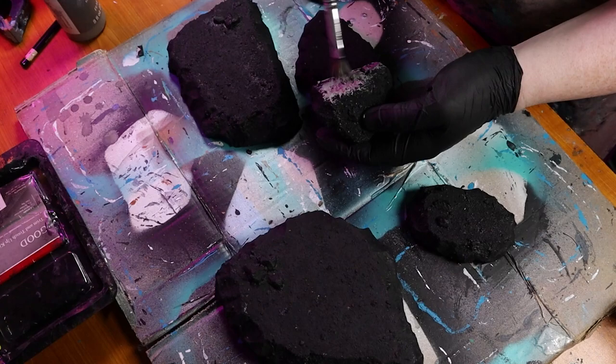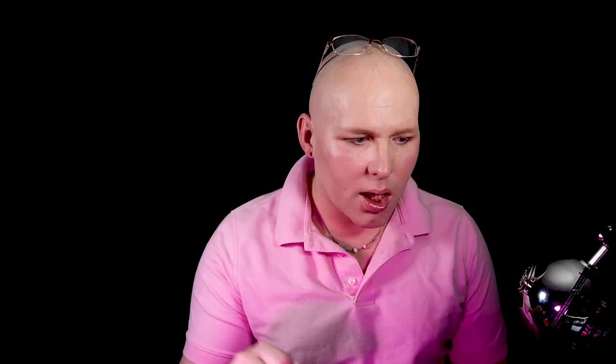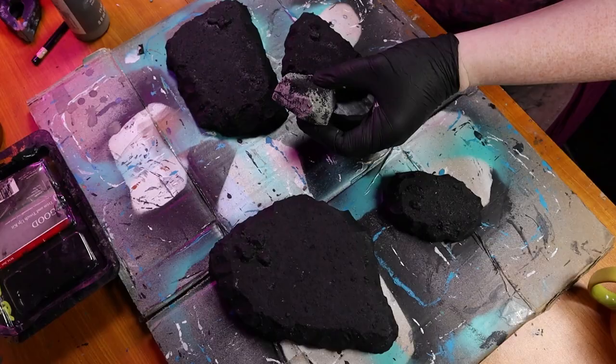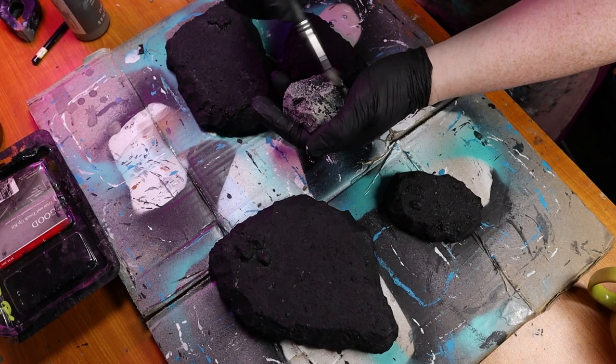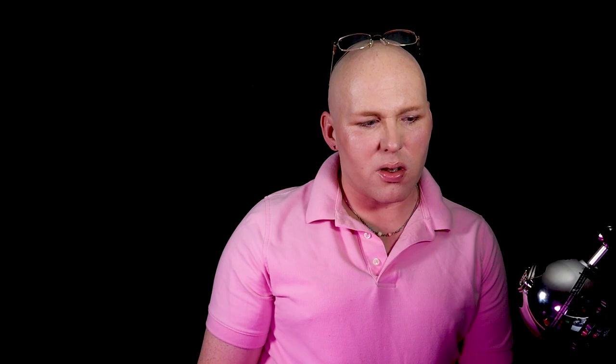Now we're just going to be painting again — I call this over-brushing. It's not dry brushing. We're just going to paint on that paint and wipe off just a little tad so it's not going into the crevices, but we leave all the black showing in the recesses. That's going to give extra detail and shading. All I'm going for here is paint it until the brush strokes are gone — I don't want a bunch of brush strokes in it.